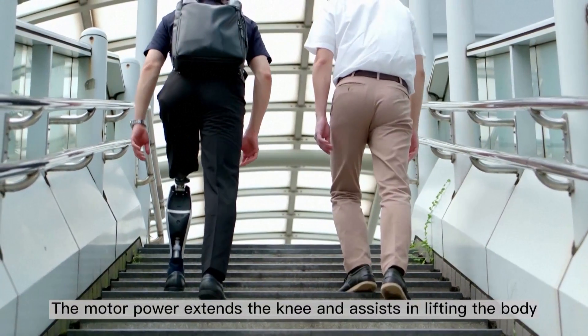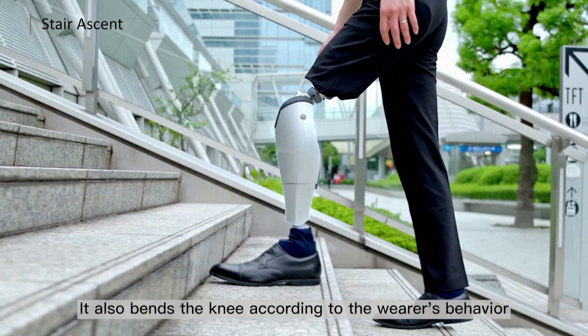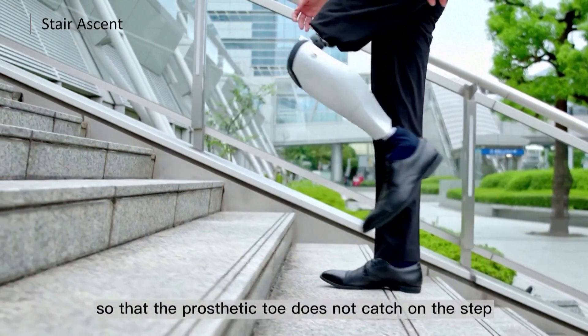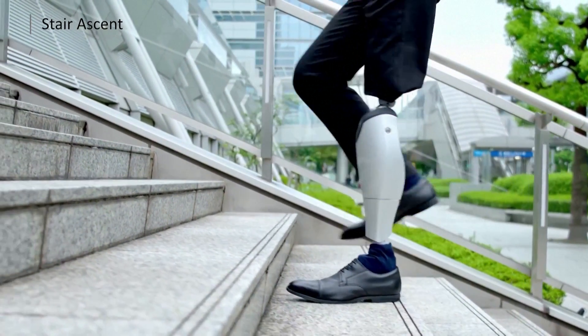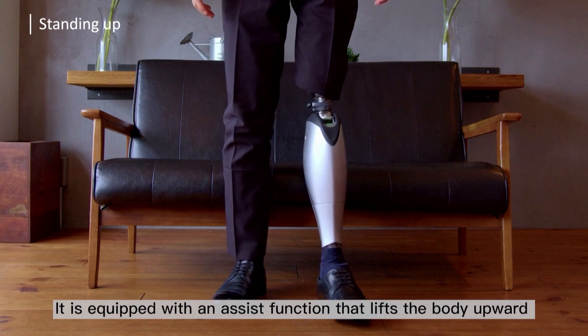Motor power extends the knee and assists in lifting the body. It also bends the knee according to the wearer's behavior so that the prosthetic toe does not catch on the step. There are several sensors, a motor, and a battery inside. The sensor can detect user intent and movement in real time, and then the motor is controlled to give power to assist the user's movement in each environment. It is equipped with an assist function that lifts the body upward.